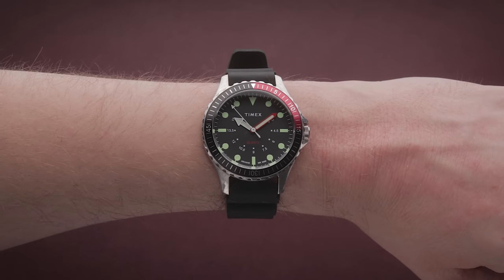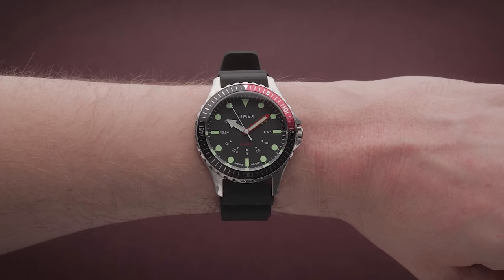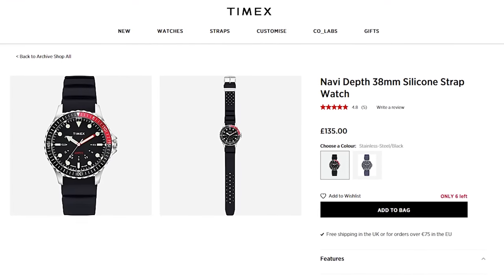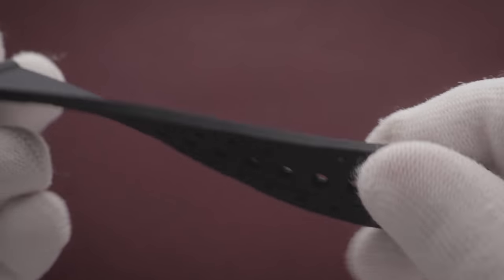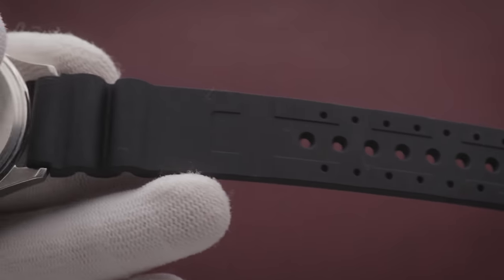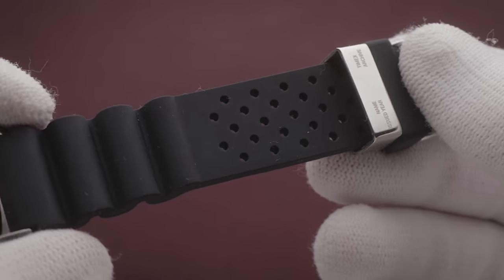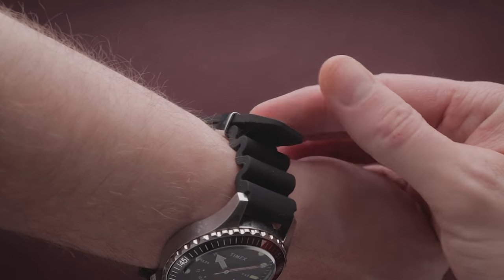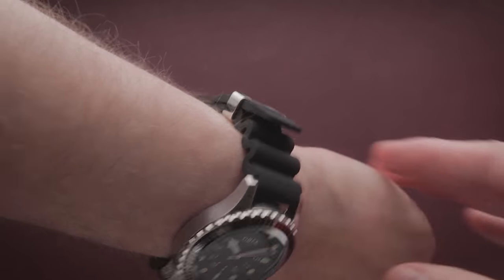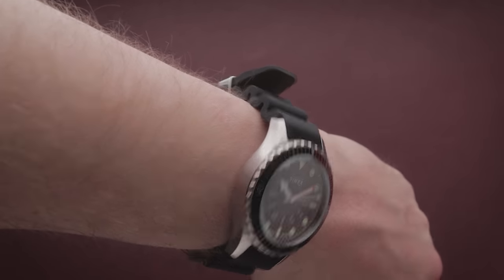There are a couple of 38mm versions of this available. Right now, the silicone-banded ones are about £135, while the fabric strap version is about £20 less. Is the silicone band worth the price premium? It's honestly far better than I expected, so I would say yes. Though if your wrist is extremely small like mine, the strap's probably going to be too long — so if you like the blue dial variant, get the cheaper fabric one. You can always switch it out at a later date.